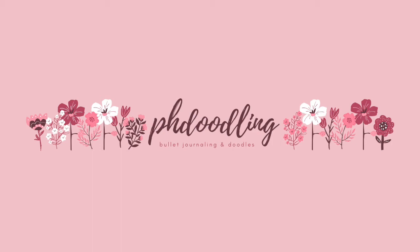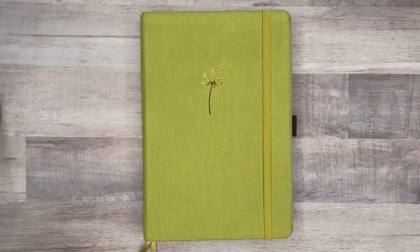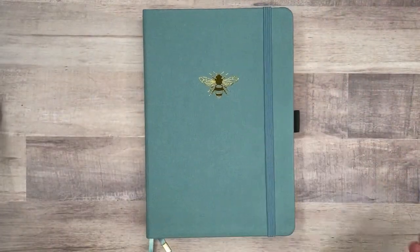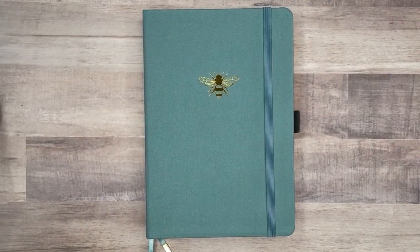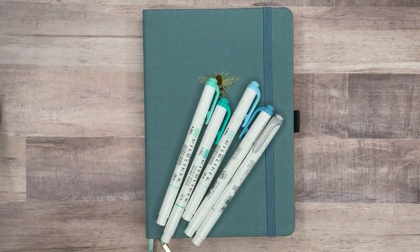Hey everyone, it's Madison from Page Doodling. Welcome back to my channel, or welcome if you're new. Now that we are halfway through the year, my journal is full, so it's time to switch over to a brand new journal. I decided to go with this blue notebook that has a cute little bee on the front of it. This journal is from Archer and Olive, and I absolutely love their notebooks.